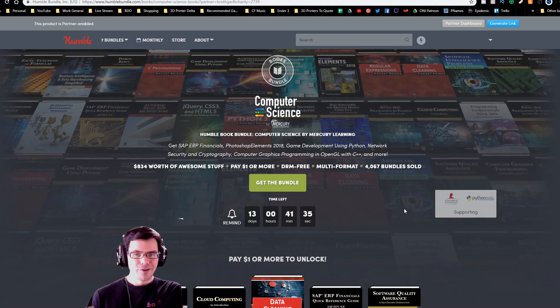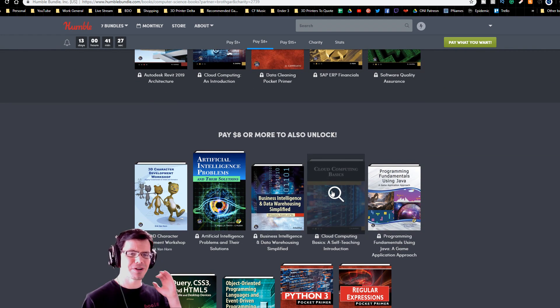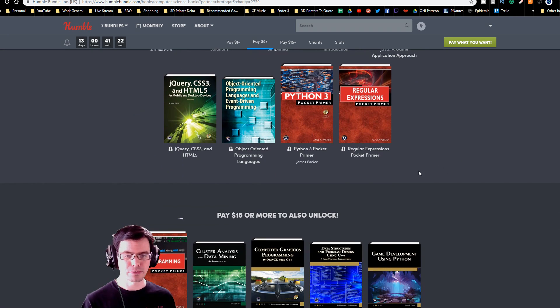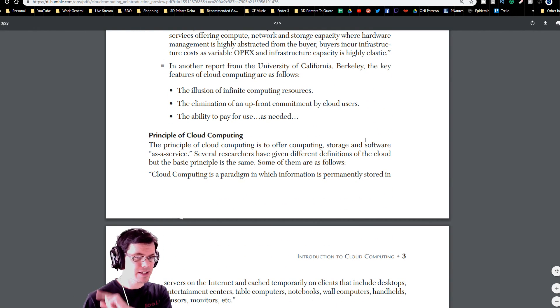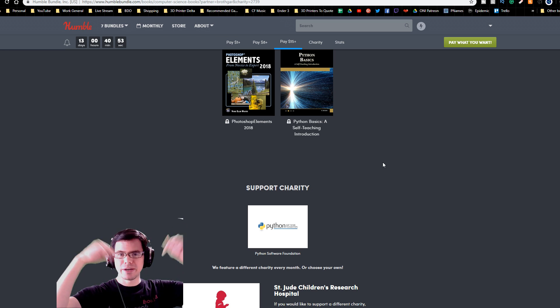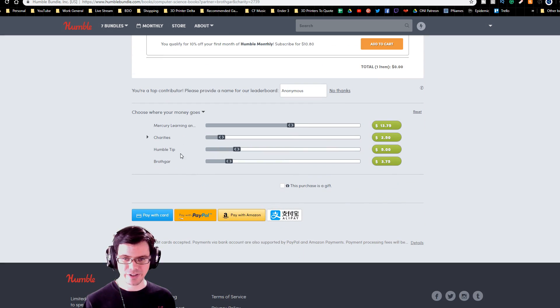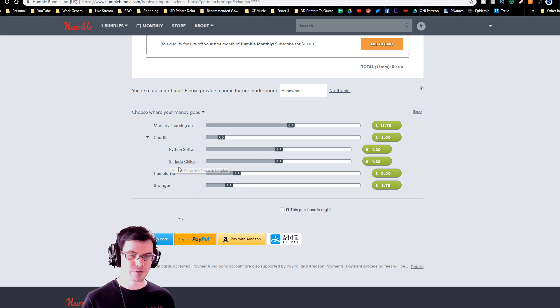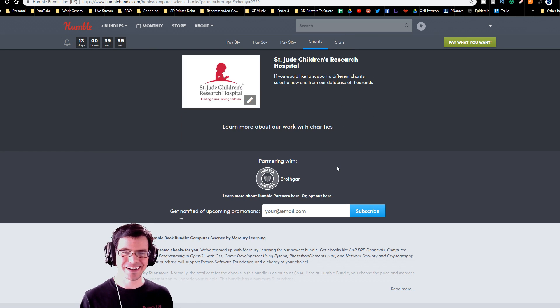If I could have your attention for just a moment — there's a new bundle that dropped on Humble for books about computer science. Pretty thick, deep topics, great references for those of you really into programming. I'm also making good use of the last bundle still available for programming the Raspberry Pi and Arduino — I got that set up and was doing some sensors the other day. If you use the link in the description below you'll see Brothgar partnering there, and your money also goes to support great charities including St. Jude's Children's Research Hospital and the Python Software Foundation. Thank you so much for your support.